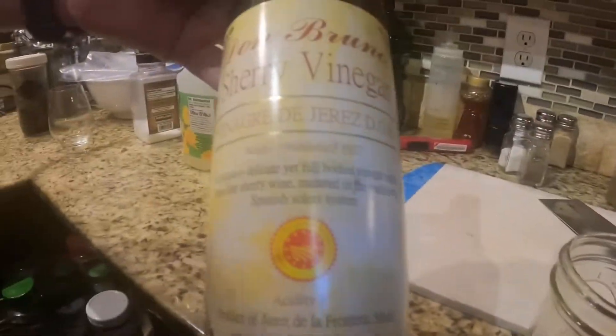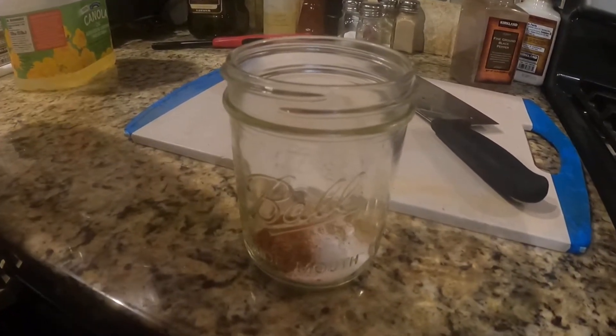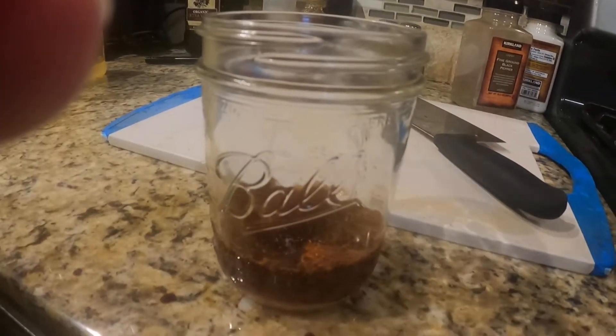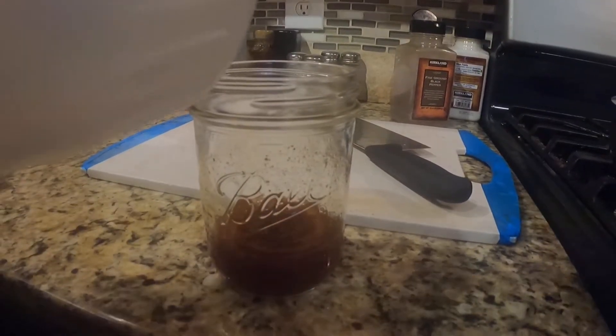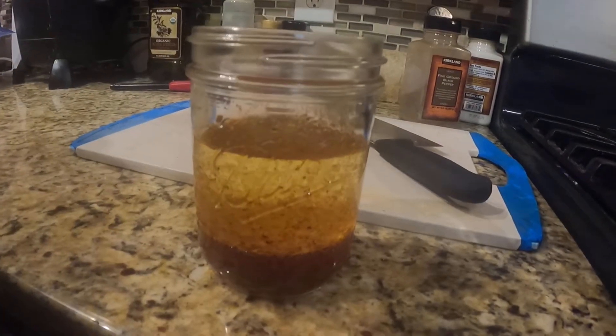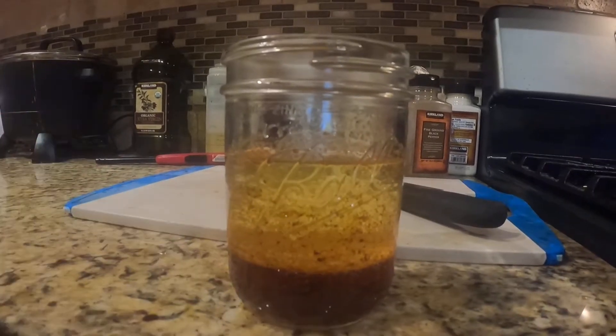Then I have some sherry wine vinegar and we're going to put it in there. And the pimenti esplatte. We'll add canola oil. I've got one part of vinaigrette.